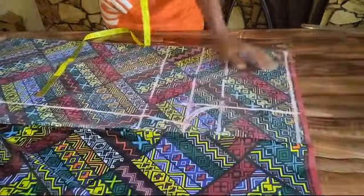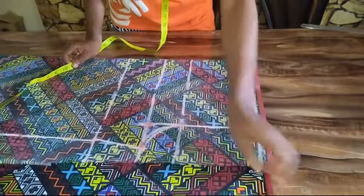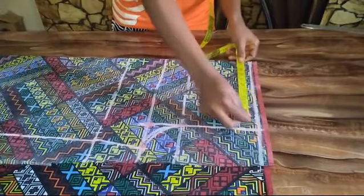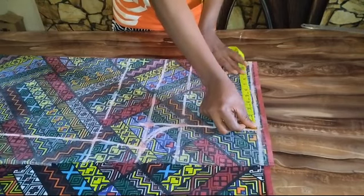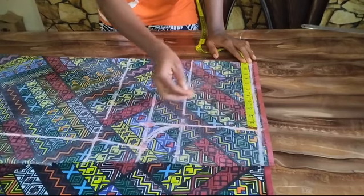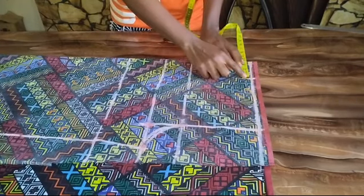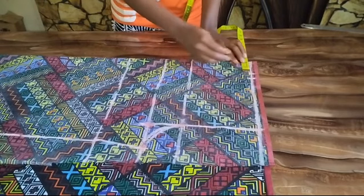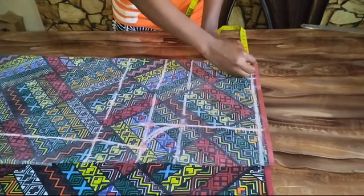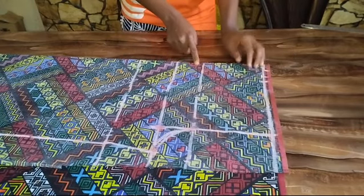After marking this out I'm going to go back to my waist point and mark out my waist measurement. My waist is 32 inches — divided by four is 8 inches. I'll be marking one inch for my dart and one inch for my sewing allowance. So I'm going to be connecting this point to my hip point.